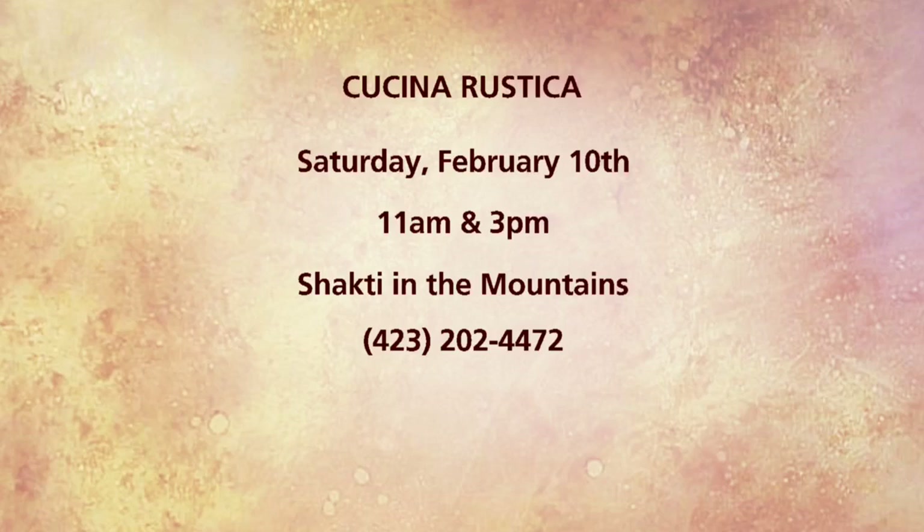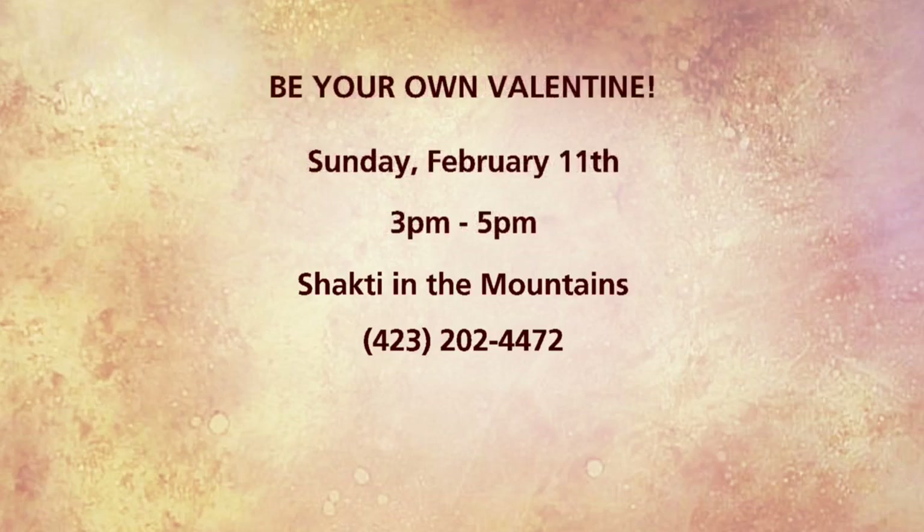We also want to remind folks that there's a Valentine's Day class — Be Your Own Valentine — happening on Sunday, February 11th. Give them a call and reserve your spot as well. Susan, thanks so much. When we come back, we'll put it all together — we're going to thicken this up and pour it on top.